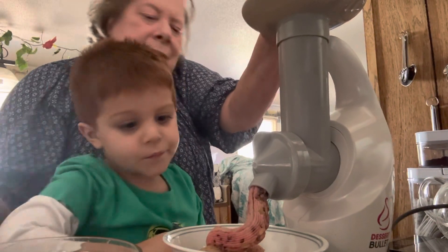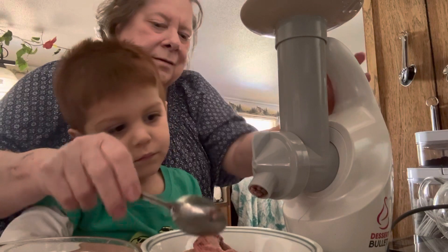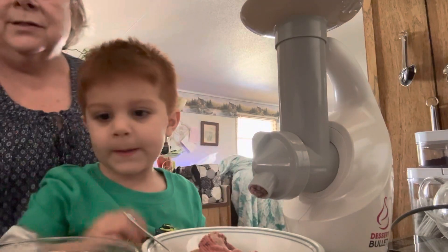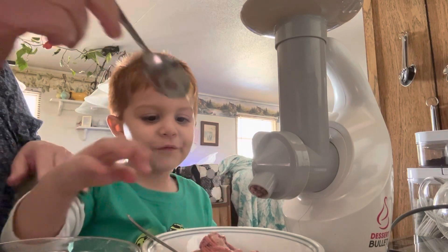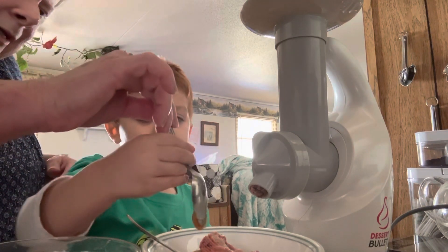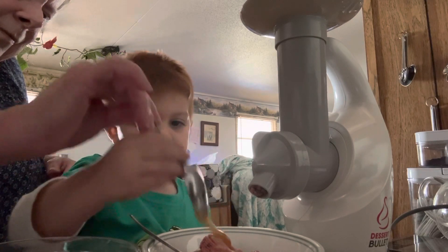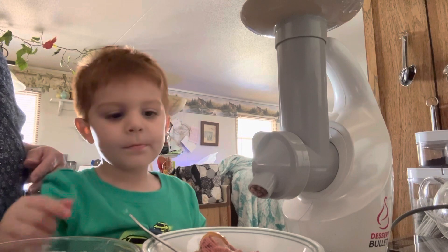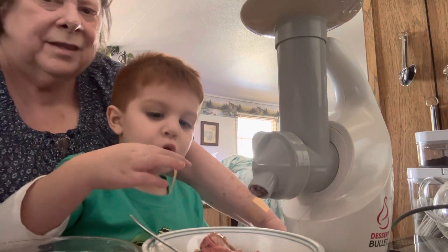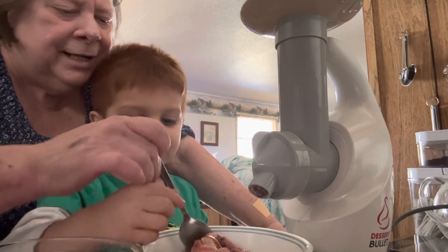Trying to get those chocolate chips through. All right, you want to drizzle just a little bit of honey on it? There's a little bit of honey across it. All right, give it a taste — not the honey, the ice cream — give it a taste!